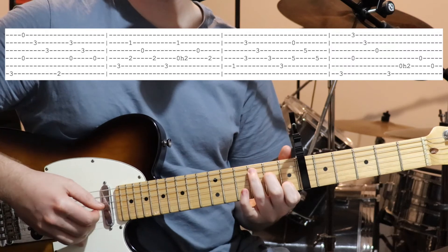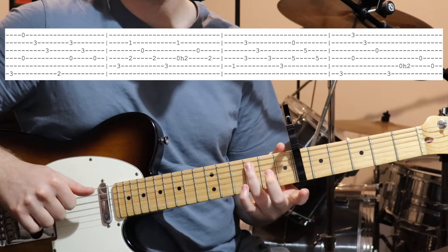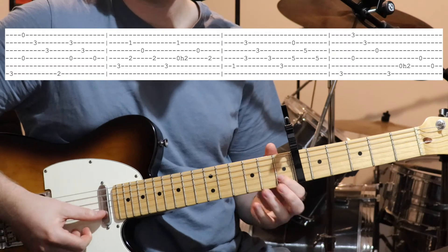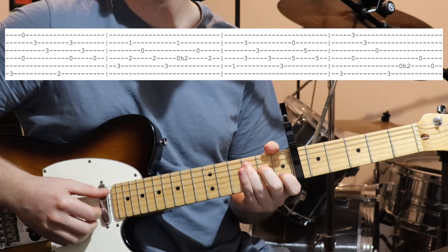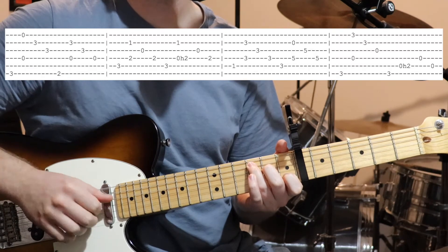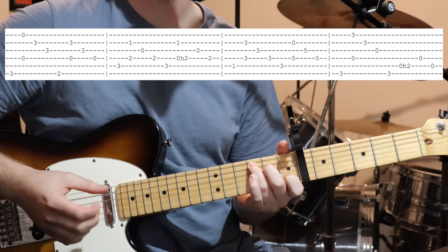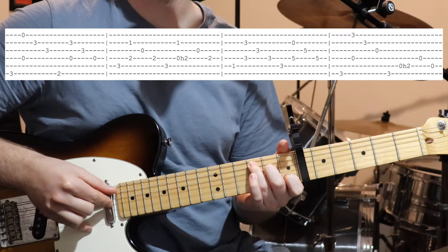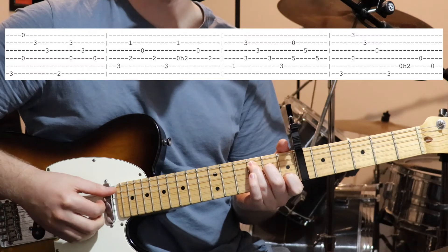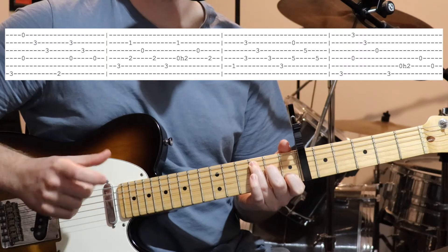Then we move on to a C shape — third fret on the fifth string, second fret on the fourth string, open third, and first fret on the second string. We pluck the bass note of the chord, then strings two and four together, then open third and fourth string. Then do the same thing but put in a hammer-on on the fourth string when you play the two notes together.